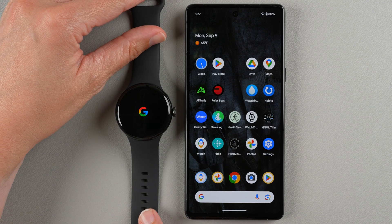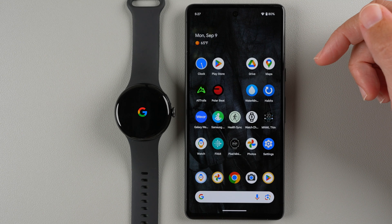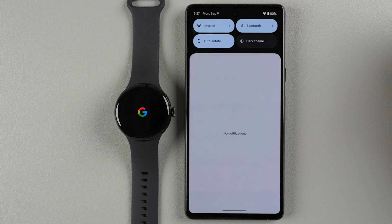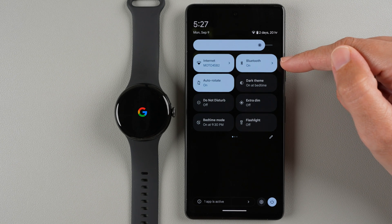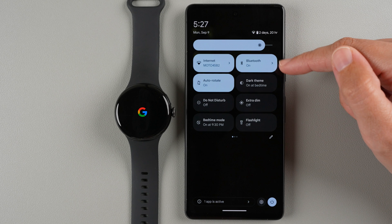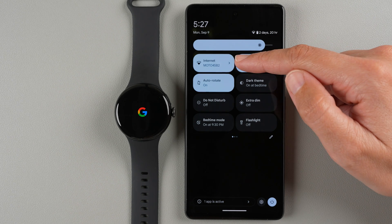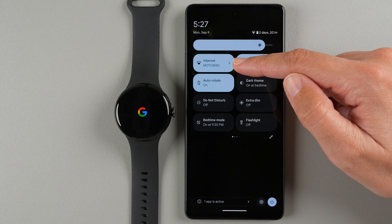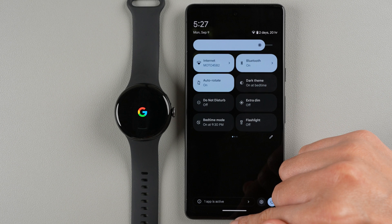While the watch goes through its startup process, there are two things to check on the phone. Pull down from the top of the screen twice and make sure Bluetooth is on — tap to enable it if not. You also need an internet connection, either Wi-Fi or mobile data, because internet is required to set up the Pixel Watch 3.